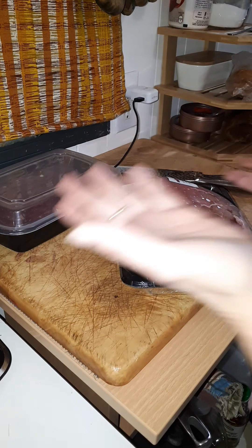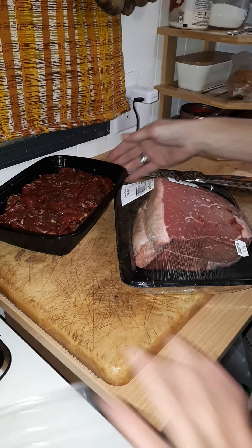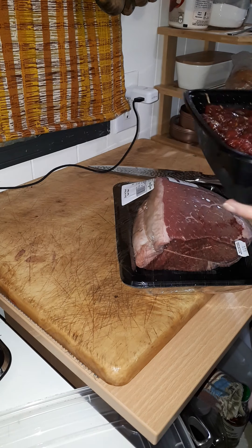Hello and good evening. Beef jerky — or will be. I do that, don't I? Partway through something, tell you what the end result is going to be, and that's all you ever hear about it.